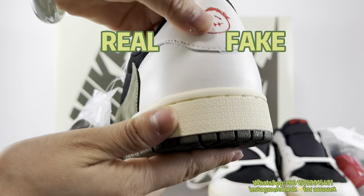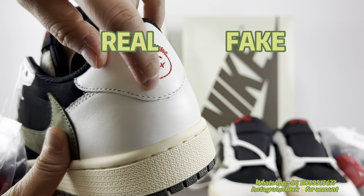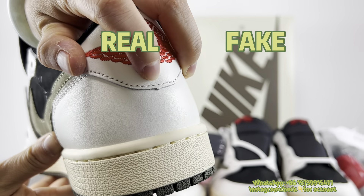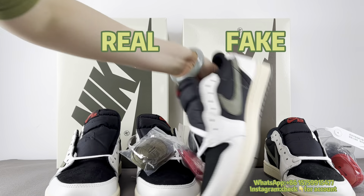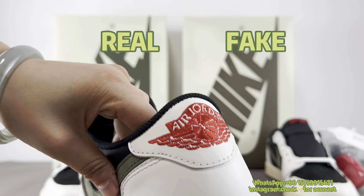Let's take note of the leather here. You can notice there's a small peak on the leather here, and the same here — a small peak. But for the fake pair, it's all round with no peak. This is a tell — a very small detail.